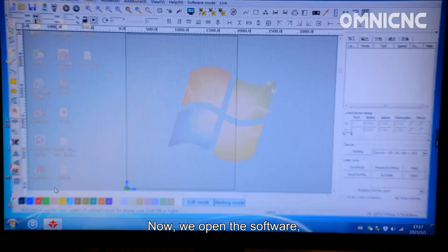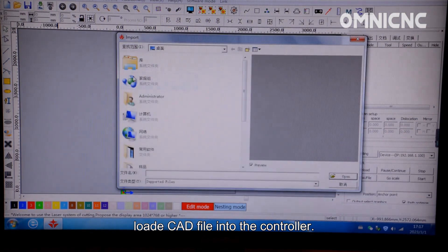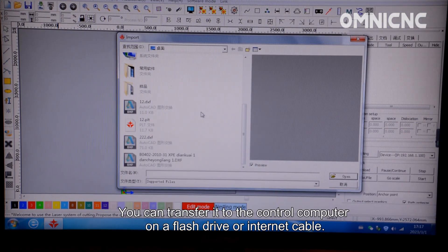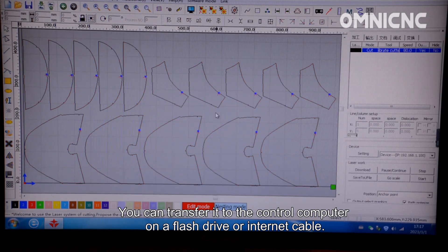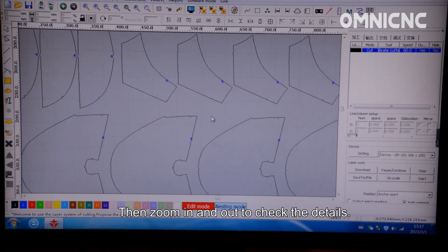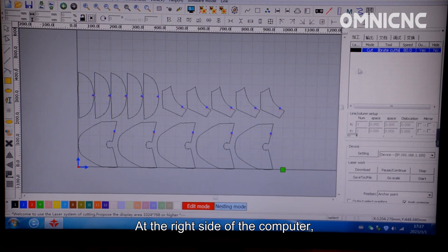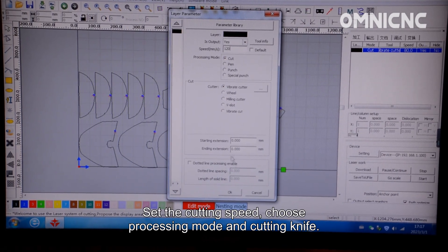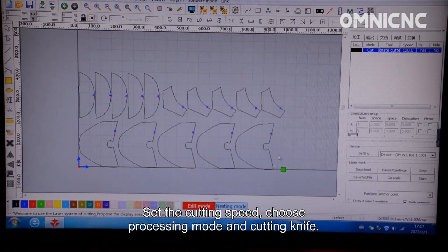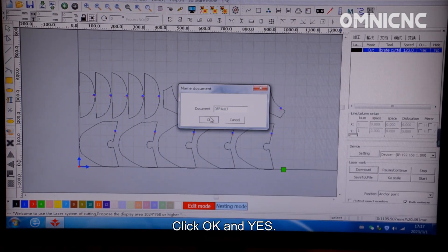Now we open the software and load the CAD file into the controller. You can transfer it to the control computer on a flash drive or using an internet cable. You can zoom in or out to check the details. On the right side of the computer, double-click the blue part to set the cutting speed, choose the processing mode and cutting knife. Then click Download, click OK and Yes.